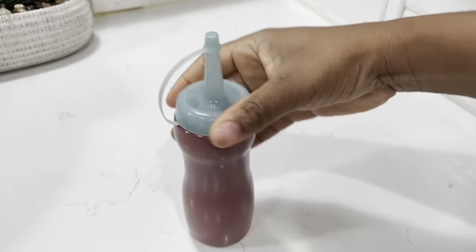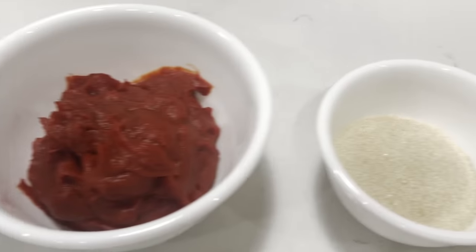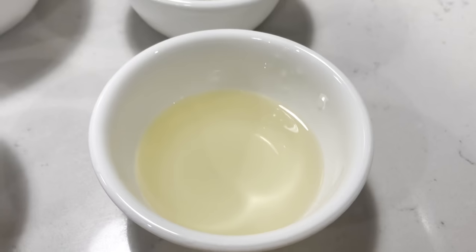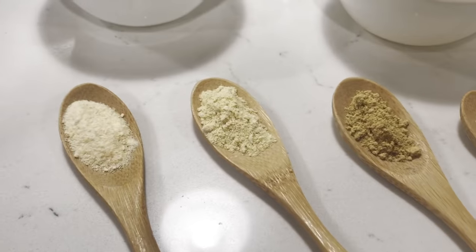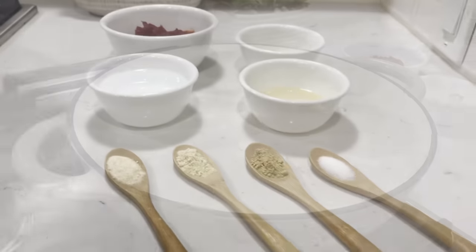We'll now move on to our second method, which is the easiest method. All you need is some tomato paste, some natural sugar, some vinegar — you can use apple cider or any type of vinegar that you like — water, homemade onion powder, garlic powder, ginger powder, and some salt.